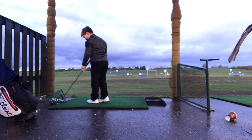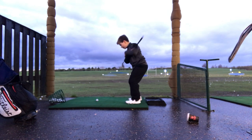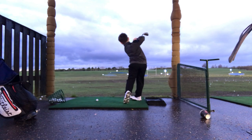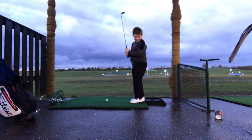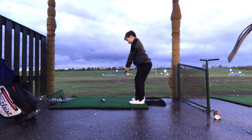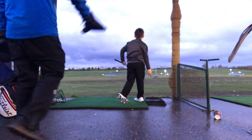One more for me. Get the golf club across your shoulders again. That's it, brilliant. Right, if you get this one in the target I'll get you a chocolate bar. No pressure — pressure! It's close, it's close. Good effort, high five.